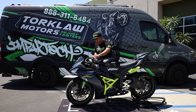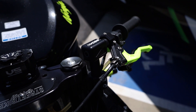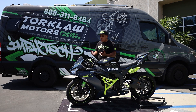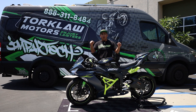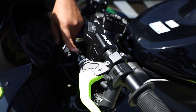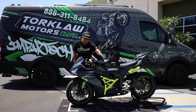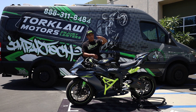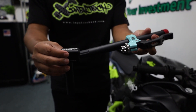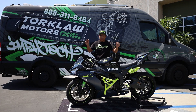Next we have our adjustable Impact Tech Clip-ons. These clip-ons replace your stock clip-ons. Essentially they're for if you want a more upright riding position or if you want to be very aggressive on the track — you have the adjustability to do that. The riser can adjust anywhere from zero to four inches, lower or higher. We have a 10-inch bar that you can adjust negative seven degrees, zero degrees, or positive seven degrees. So your riding position can be straight, lowered for a very track-aggressive style, or raised for more of a BMX dirt bike style.